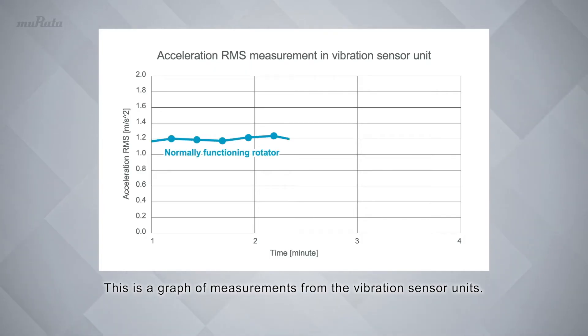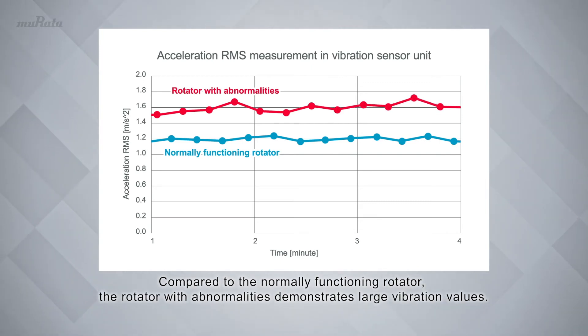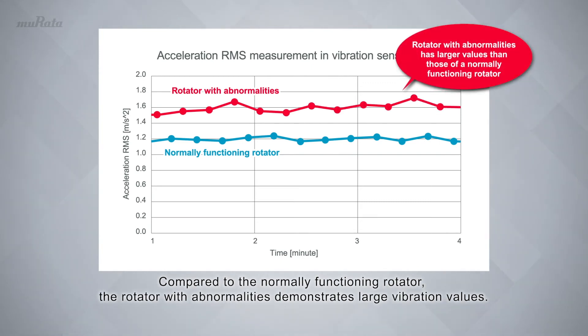This is a graph of measurements from the vibration sensor units. Compared to the normally functioning rotator, the rotator with abnormalities demonstrates large vibration values.